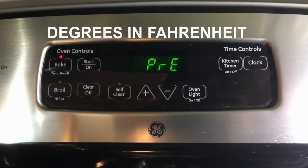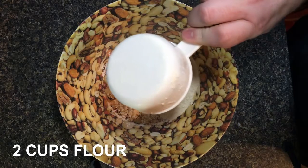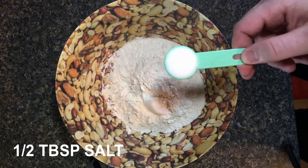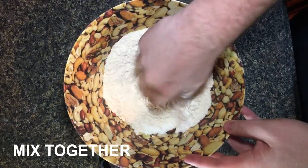First, set your oven to 250 degrees. Then you need two cups of flour and half a tablespoon of salt — or a little bit more salt too. Mix the flour and salt together.